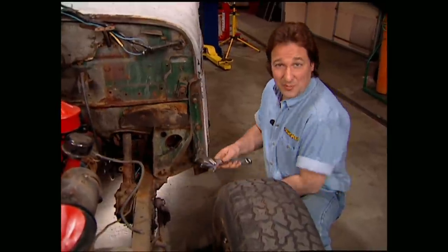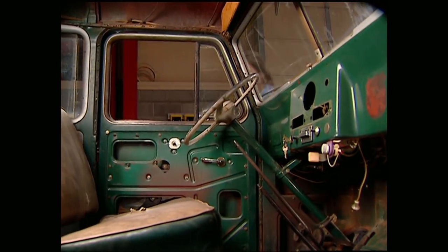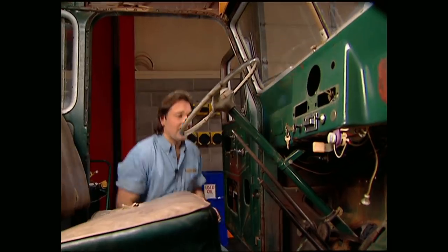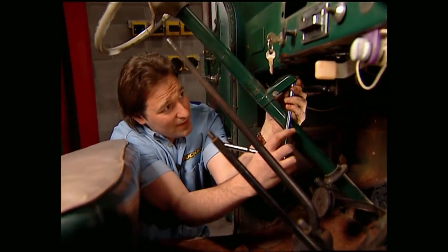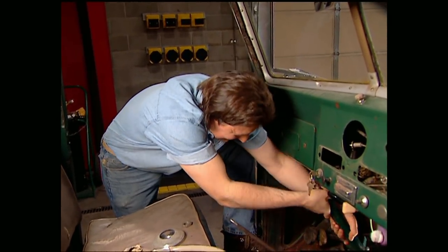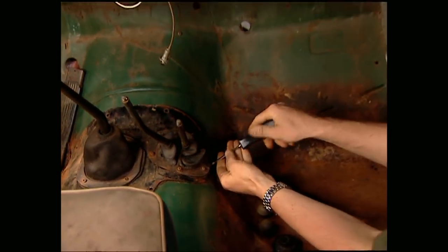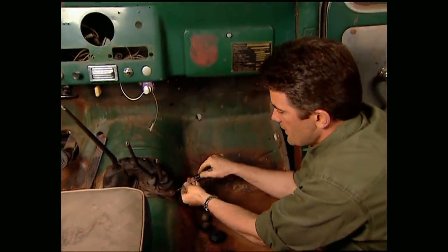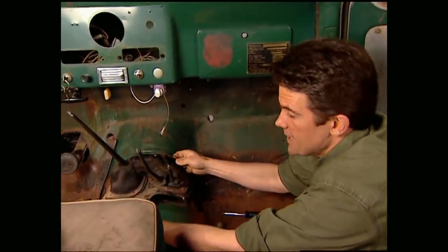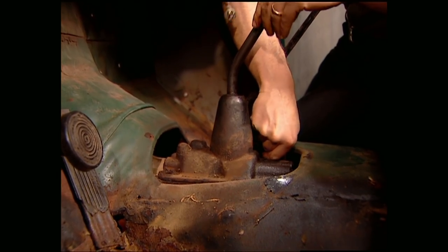There are a few more things we need to do before we can lift the body off. I'm going to get started unbolting the steering box from the frame. Once you're done with the steering box down on the frame, unbolt the column from the dash. Then take off your steering wheel — a puller will make that a lot easier. Then just slide your column down through the floor and out the bottom. I'm also going to remove the access panel from around the shifter levers so I can remove the levers from the transfer case and the transmission so we won't get hung up when we pull the body off.